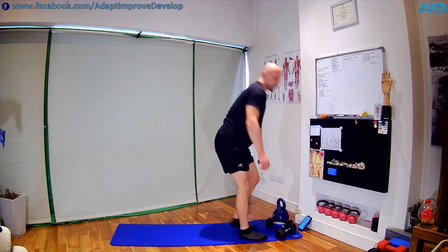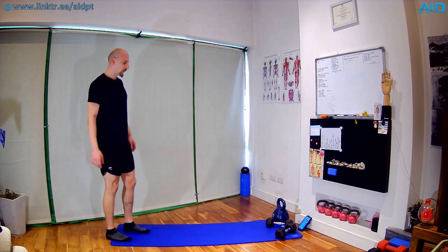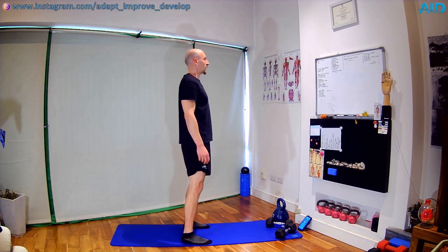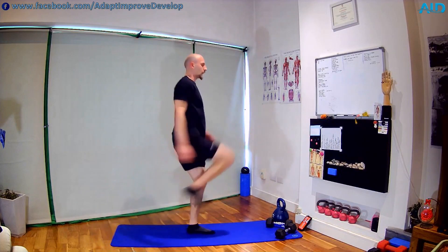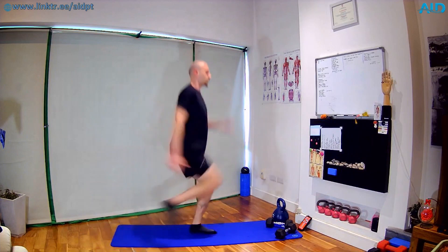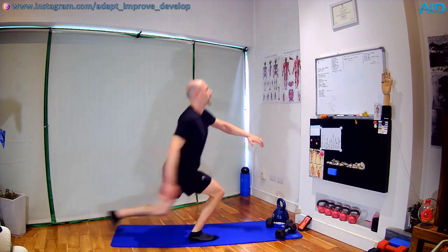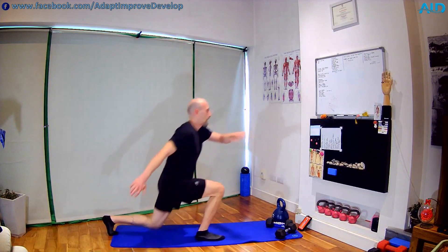Reverse lunge with the kick — Round 2. Now you know if you can do the lunge with the skip, or just lunge and kick, or just the lunge. I always try to show different variations to accommodate for everyone. Switch — halfway. Straight back, gentle skip, soft on the toes. Five seconds — three, two — shake.